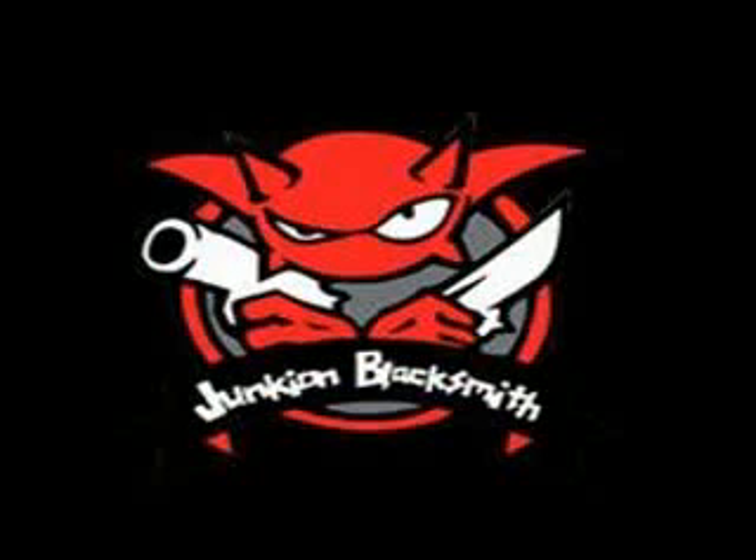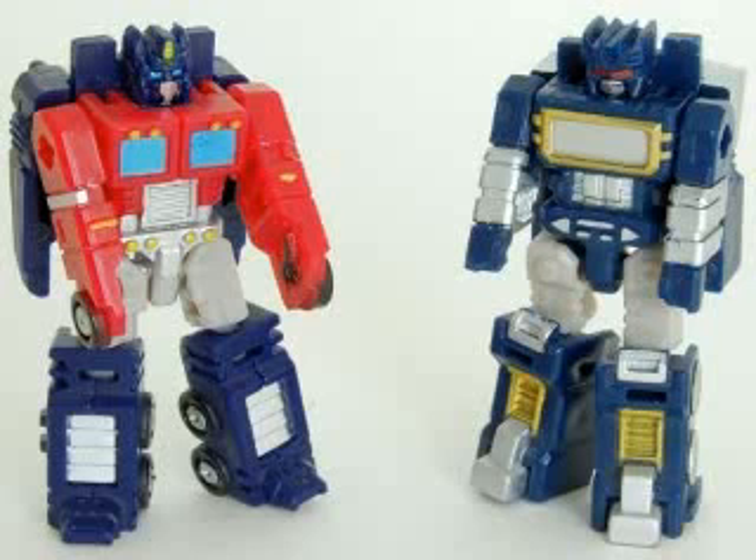At number five, we've got Junkion Blacksmith's Headmasters. These are toys from this third-party company that I just don't get. These are kind of an interesting idea. They're G1 Transformers created by Junkion Blacksmith, a third-party company, and they transform into their standard modes.